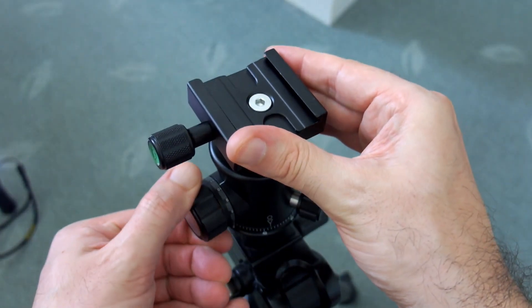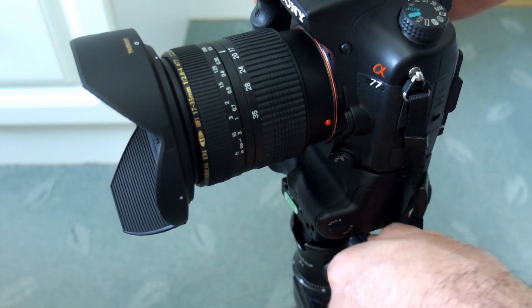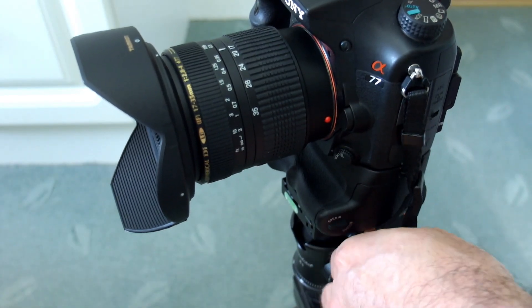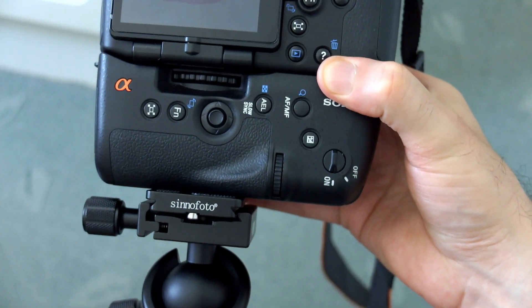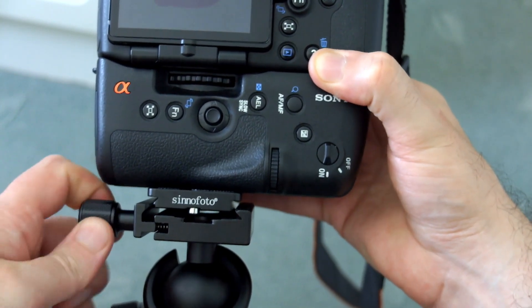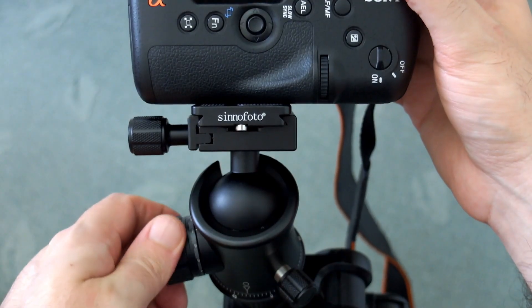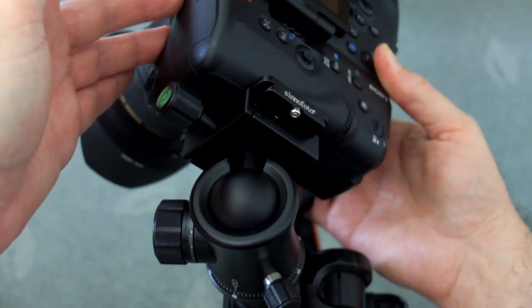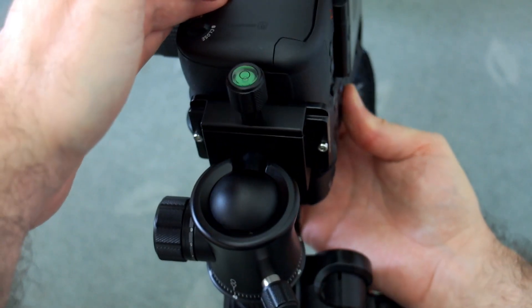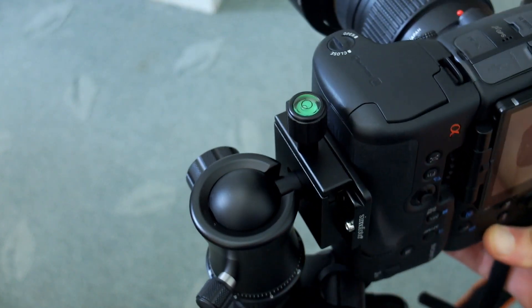You could use separate rotation control for panoramic shots or video panning. However, these aren't really designed for video work — if you're doing a lot of video, I'd definitely recommend a fluid head for dampening out hand movements. Even when slightly released, the Arca Swiss style holds a fair amount of weight, and you have to fully unscrew it to take the plate off. I haven't had any problems or accidents with it.